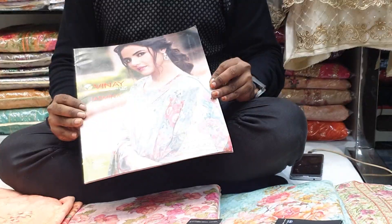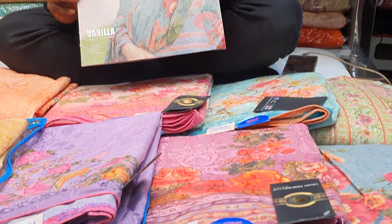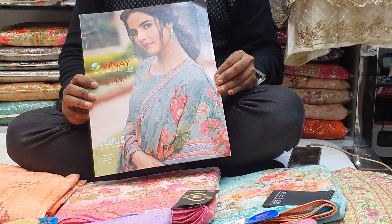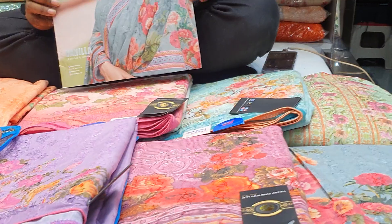Hello, welcome back to my channel. This is the latest collection of Jasmina. This collection is very beautiful.